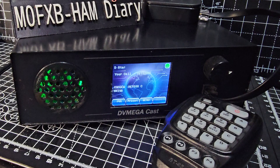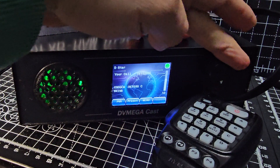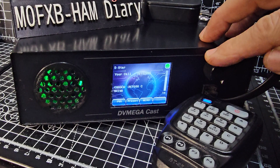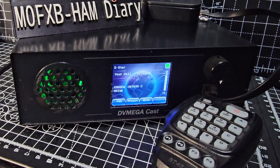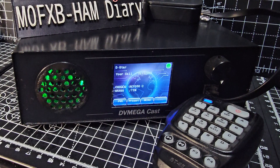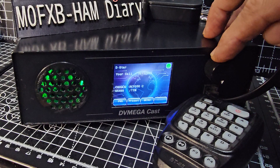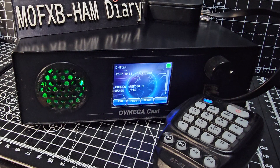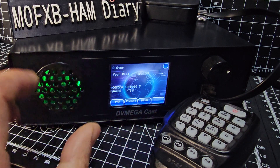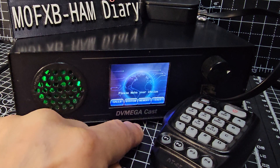Could be someone there already — you're getting the information coming through. Yeah, I'm hearing audio; someone's on there this morning. Sounding good — let's go back to the menu.